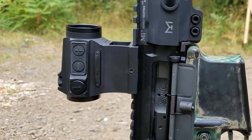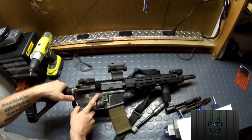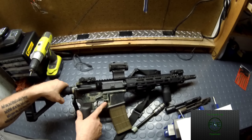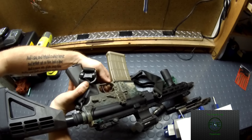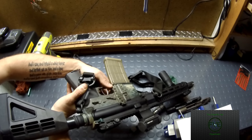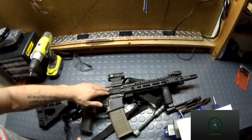Moving forward, I'm running the Holosun 503CU — again, the review should be linked in the description. I am also using a Troy Industries BAD lever. And yes, this lower on the AR pistol was spray painted before. If you don't like it — that sucks. It's my gun, and this is America.